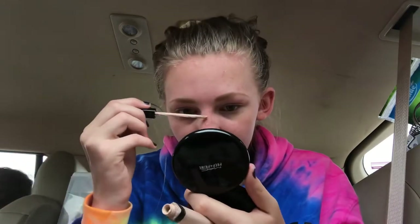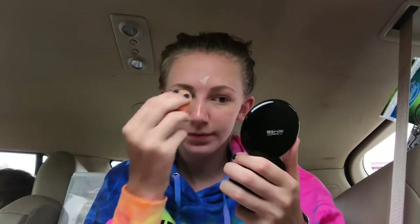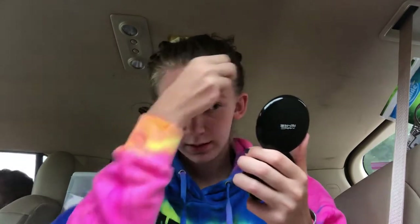Now, we are going to conceal my nose, my forehead, my cupid's bow, and my chin. And this time I'll show you my blending out. I'm only using my lighter color here, because these are the points of the face that I want to highlight to just make it seem like I'm all put together. Even though I probably should have put foundation on before this, I didn't bring foundation.